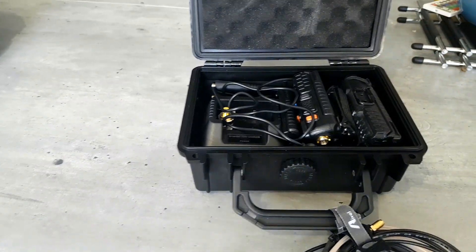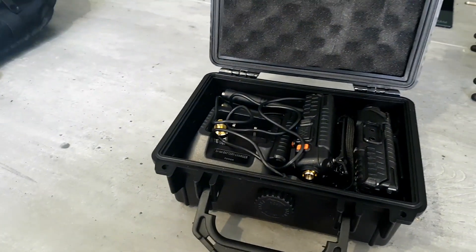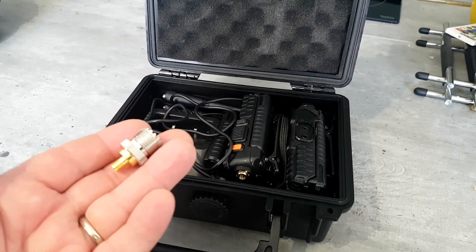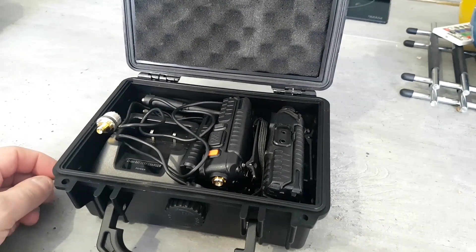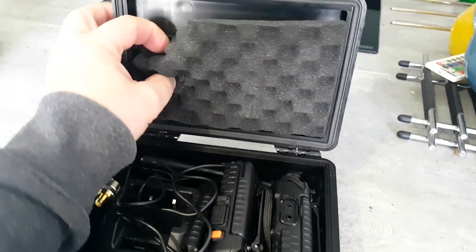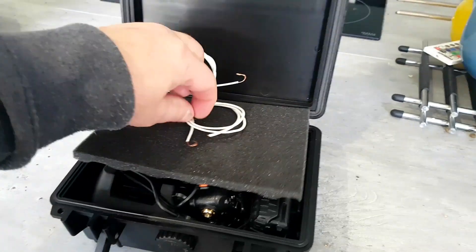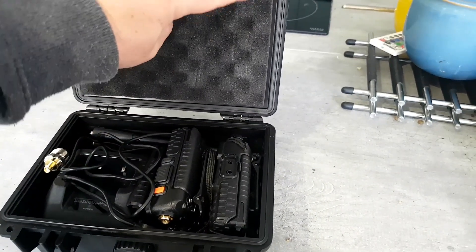Inside I have two radios and a spare battery, a USB desktop charger, and an extra adapter to connect to other antennas — for the car or something. Also up behind here I have a couple of pieces of wire which again greatly increase the transmission distance.